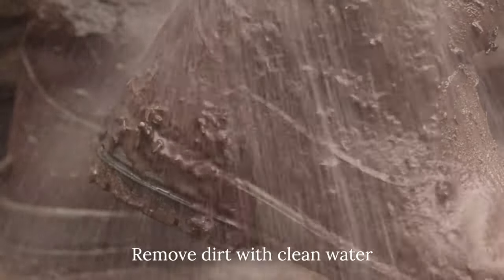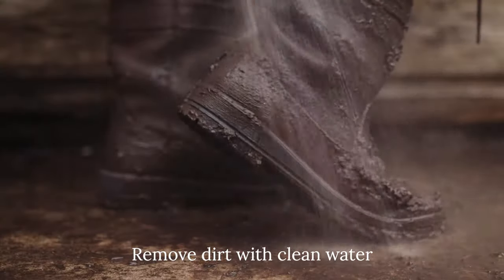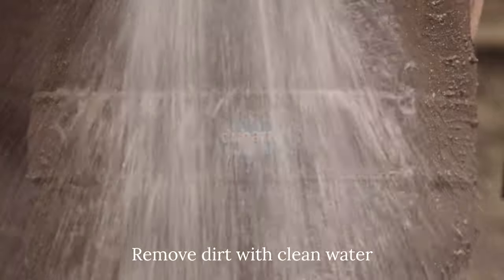Step 1. Use water from your hose to remove any dirt, mud, manure and any waste liquids.